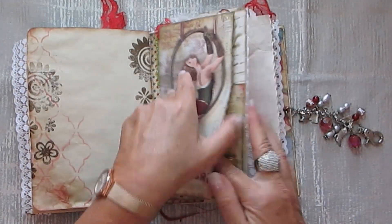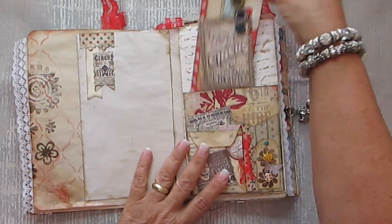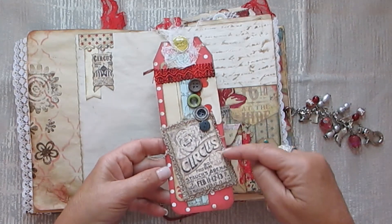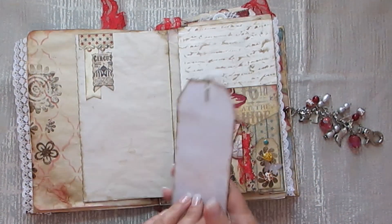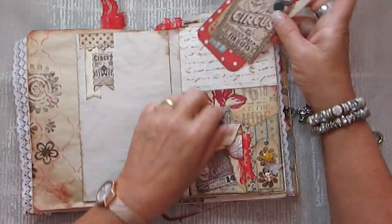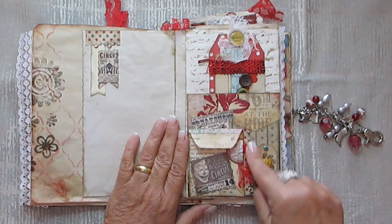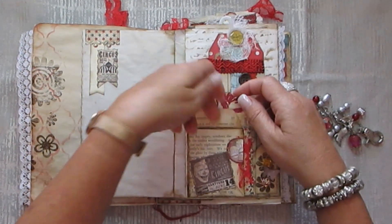And then this opens that way. So journaling space. Another gorgeous tag I made. This is fabric that I zigzagged on. And lots of space for journaling on the back. And this is just a bit of pearl drops that I used on there.